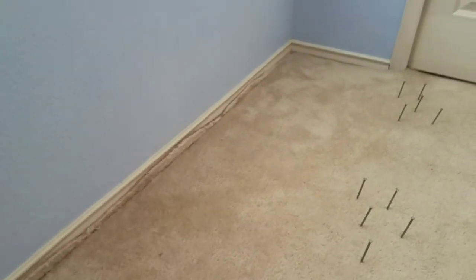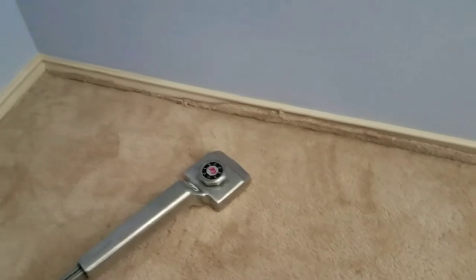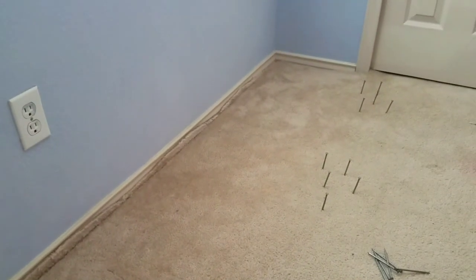It's all stretched in now, and that's how much carpet got stretched. I'm going to trim that off and show the finished product, and that will finish up this particular carpet job.